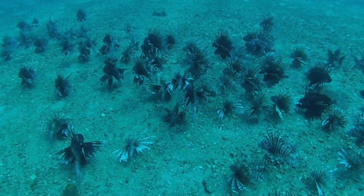Two words for you: Pacific lionfish. Several years ago, these were introduced into the Atlantic Basin. They have no natural predators in this part of the world, so as a result, their populations are running wild. We have got a lionfish problem.